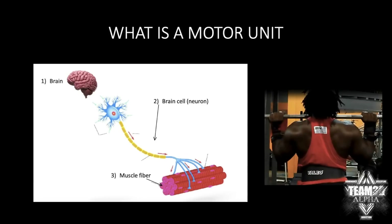So first, what is a motor unit? It's very simple. Number one, you have your brain. Number two, you have your brain cell, which is the neuron. And number three, you have the muscle fiber. I'm leaving out a lot of details to keep this simple at a beginner level. Your brain obviously sends signals through your muscle fibers telling them to contract, and that's what leads to muscle contraction.